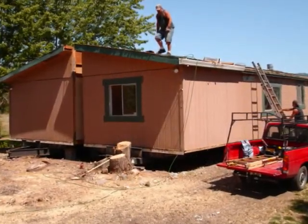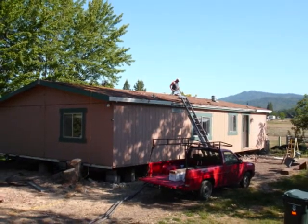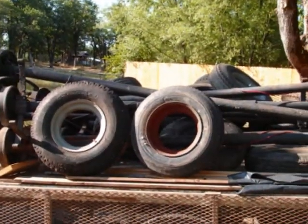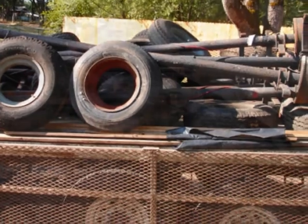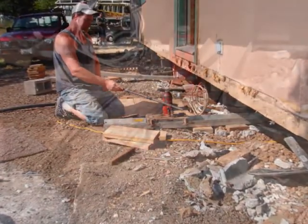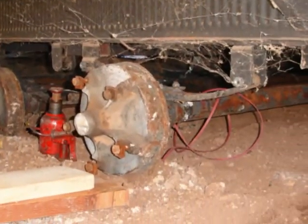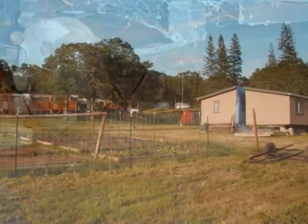At this point, I hired a crew and I purchased six axles with 12 wheels and tires and two tongues. I had hired a gentleman to come in and weld the two tongues on, and the crew installed the axles preparing the trailer to move to its new location.